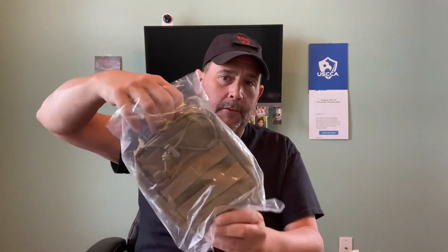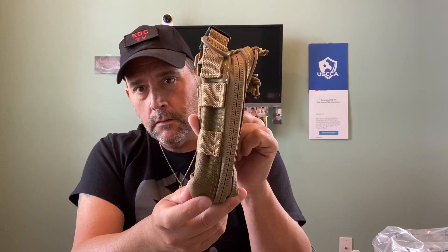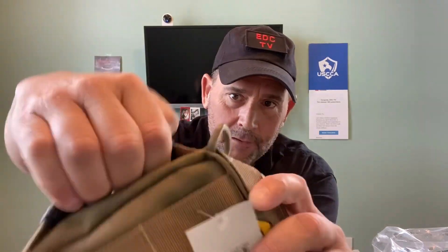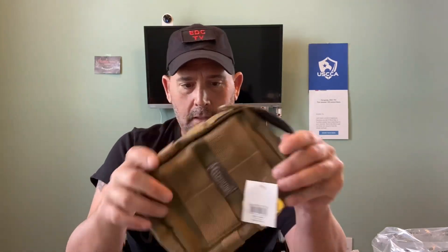Hey guys, welcome back to EDC TV bringing you another video today. This is the Maxpedition FR1 pouch - the bad boy here. We'll get it unbagged. It's got MOLLE webbing on this side, two awesome D-rings for a shoulder strap, and this great rubberized handle which is very comfortable. The Neat Freak organizer has the same handle, so if you have that, you know what you're getting into with the FR1.